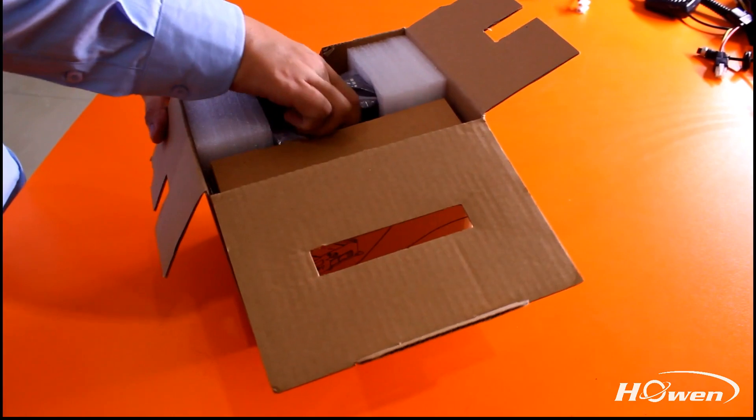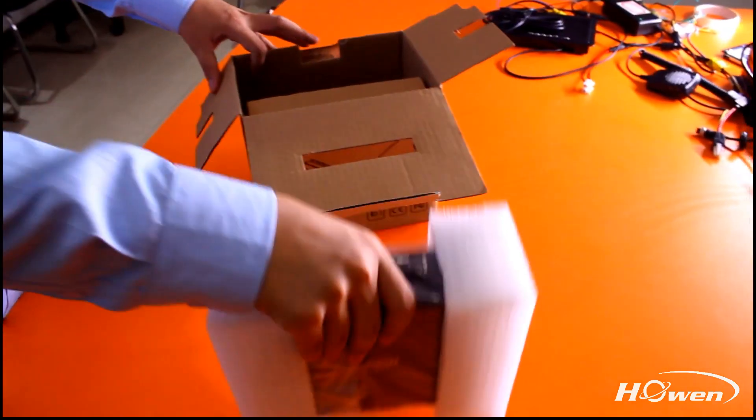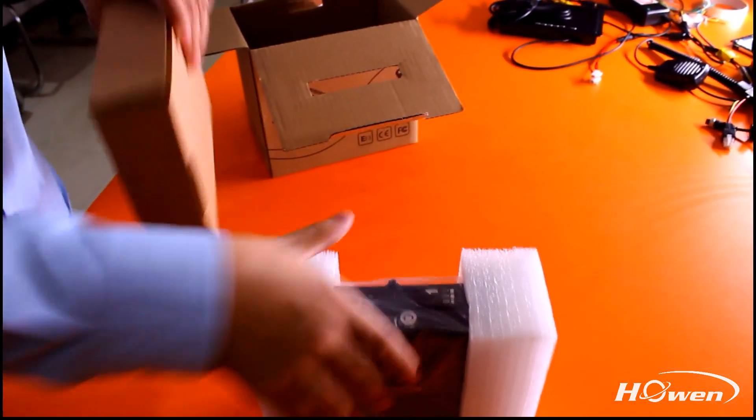When you open the box, you can see our well-packaged mobile DVR and one accessories box.